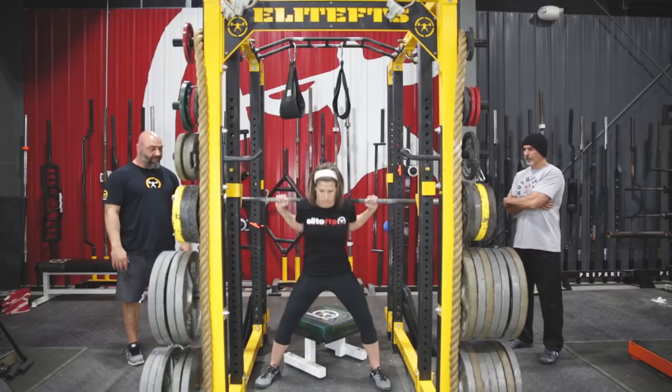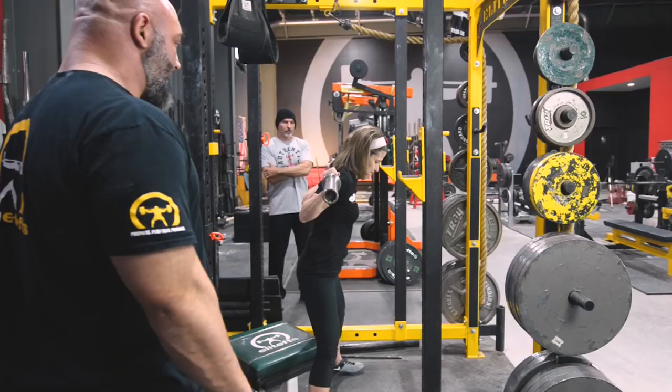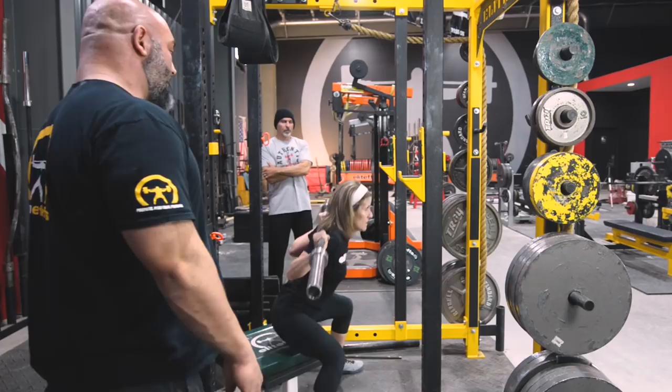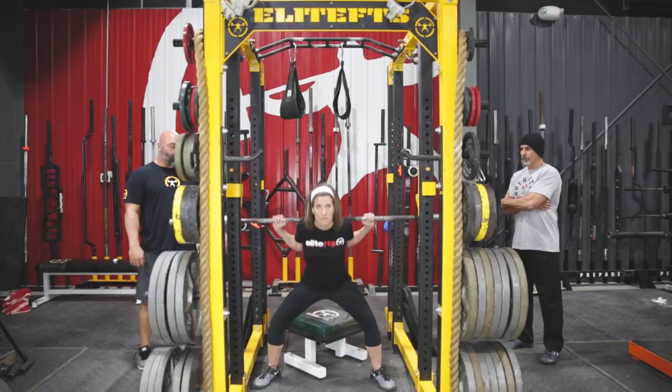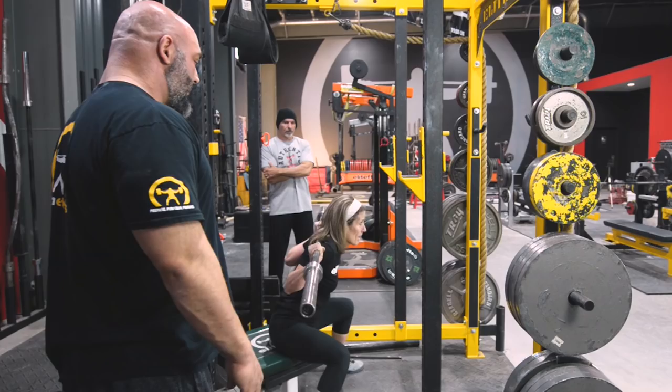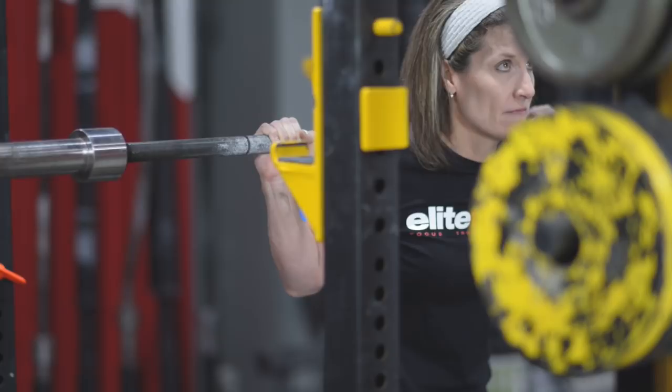Let's do 15 reps to get that warm-up set. Raise your chin up a little bit. Reach back and pause — push out, drive out. Keep going, we've got about five more. Reach back. Hit it hard on the way up — there we go, that was better. Drive your shoulders into the bar. So it's pause, drive your shoulders into the bar, drive out on your feet at the same time. One more — let's get it hard. Pause, fast. There you go.